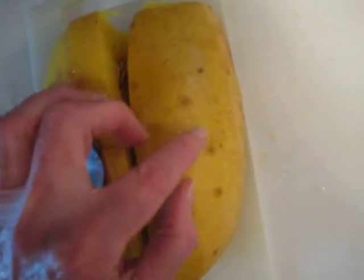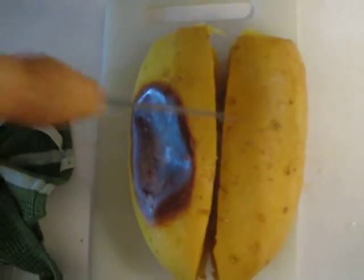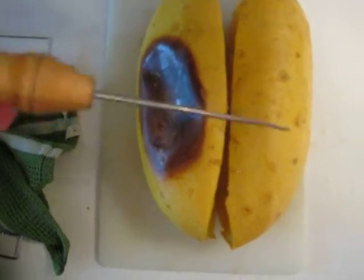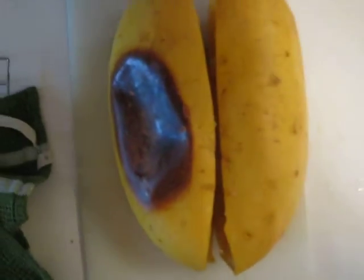If you'll notice there are little holes all through it. What you want to do before you bake it is punch a bunch of holes in it, like you would a potato in a microwave, so the steam can come out and it doesn't blow the oven door off.